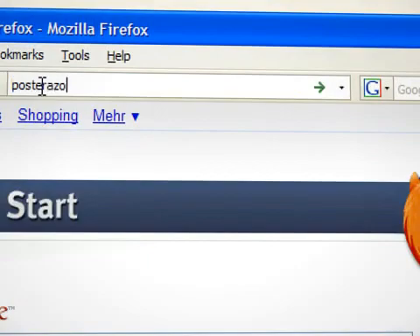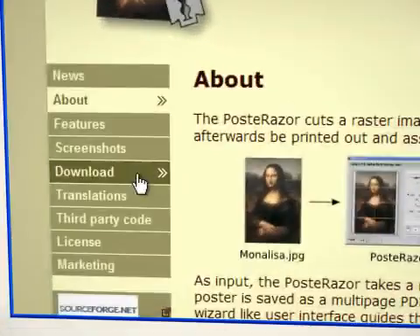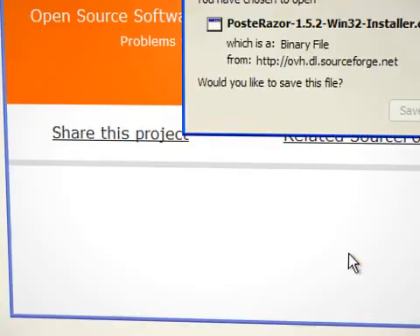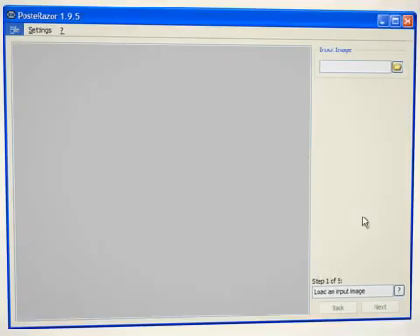We visit the Posterazer website. There we click on the download link and choose the version that is suited for our operating system. After the installation, we launch the program.